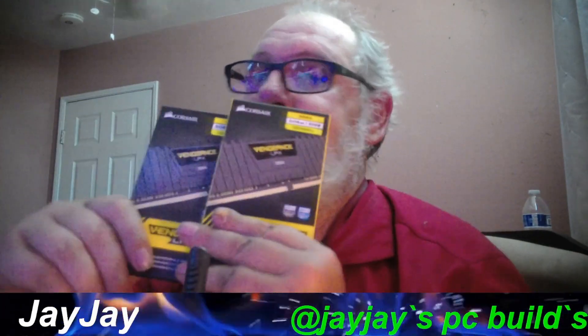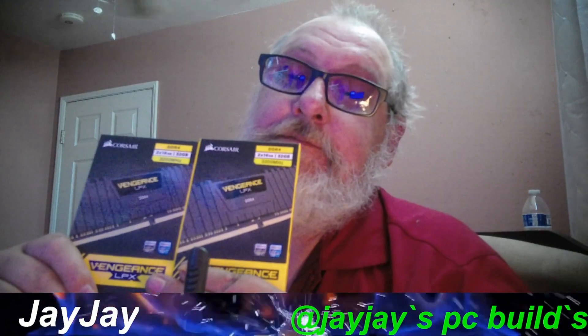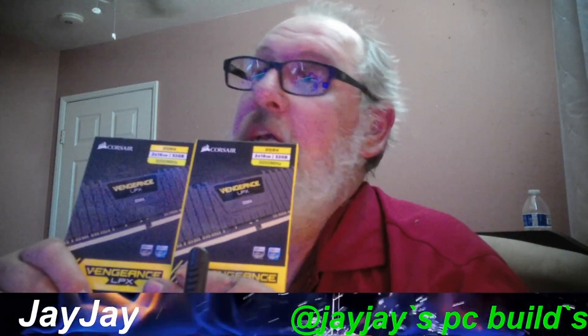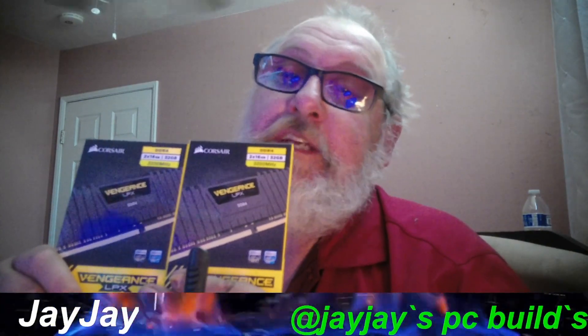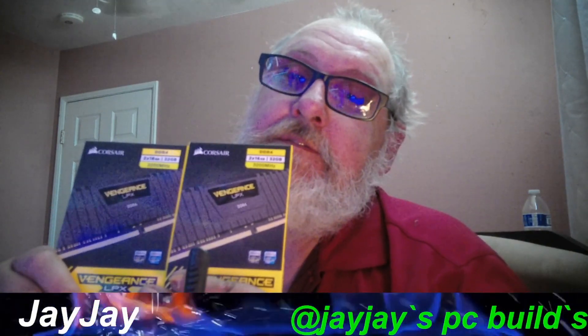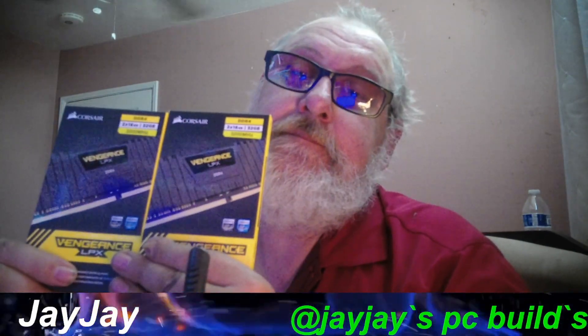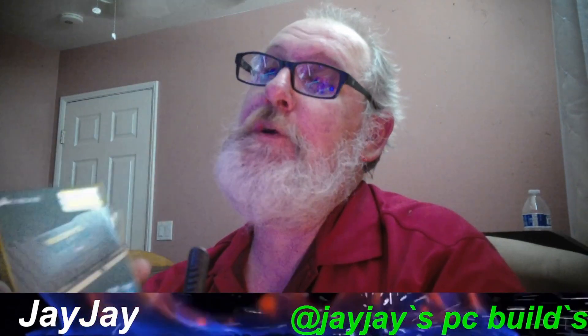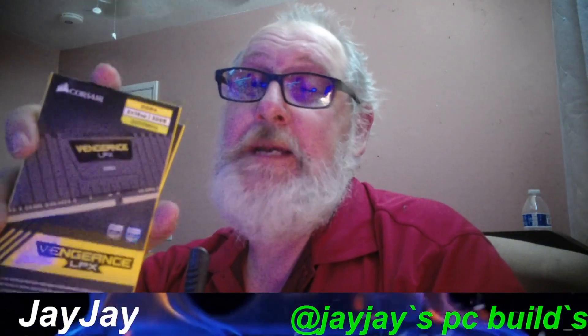Look what I got right here. This is Corsair RAM — this is the Corsair Vengeance LPX CL16, 3200 megahertz. Right here — 64 gigs of it. This is what I'm going to be putting into my PC.